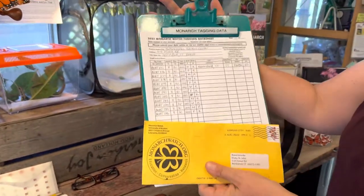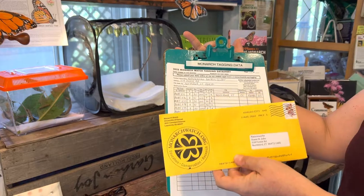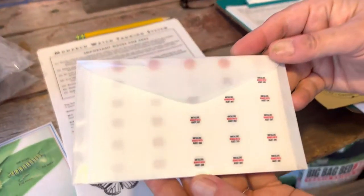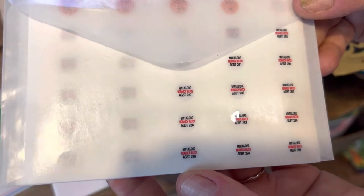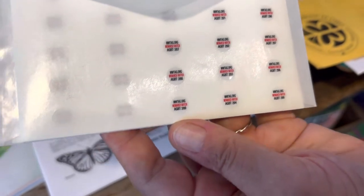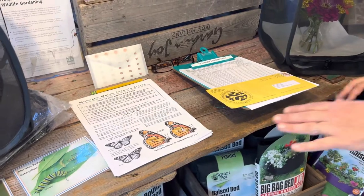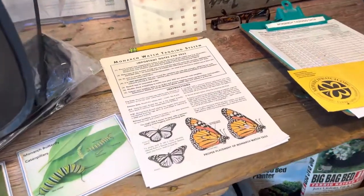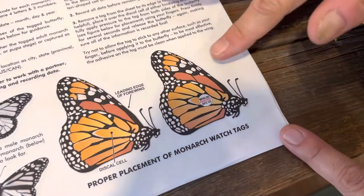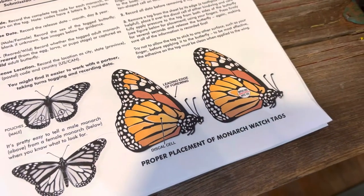What I have here is my Monarch Watch tagging kit. I had to purchase this about a month ago. It's these little tags that we actually put on the wing of a butterfly — as you can see there's a little serial number on each one. Each monarch butterfly will have a specific number, and this is used to track their migration from here all the way to Mexico. Scientists study this — people do this all over the country. We're all part of this big citizen scientist project. Monarch Watch conveniently tells you how to do it and where to place the tag, and if you put the tag in the right spot it does not hurt the butterfly from flying at all.